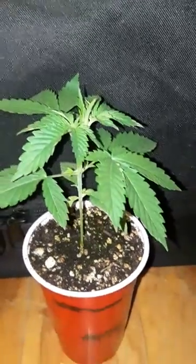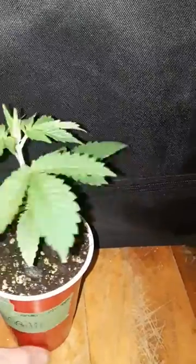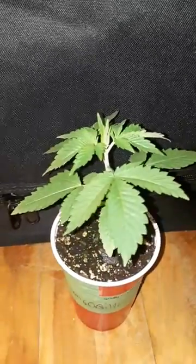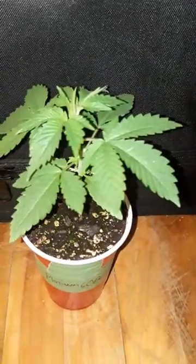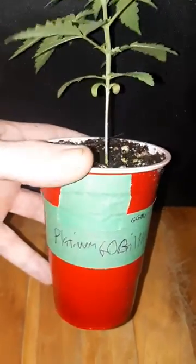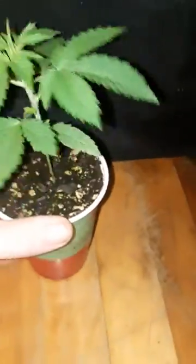How are you doing guys? Rob here from Maritime Grown. Today we're going to be going over counting node spaces — counting nodes on a cannabis plant. Right here we have a Platinum Gorilla which comes from In-Host Genetics.